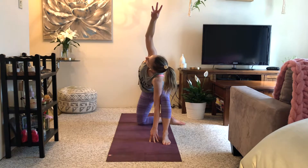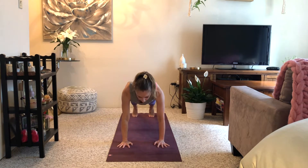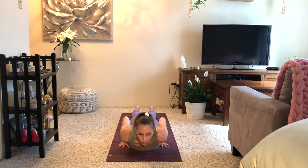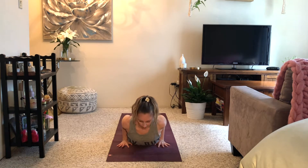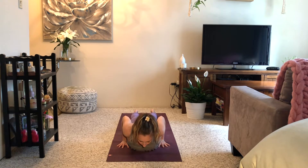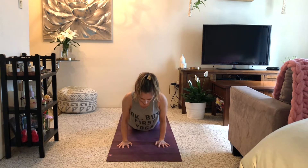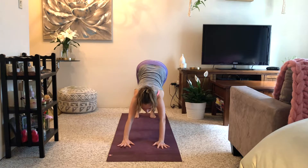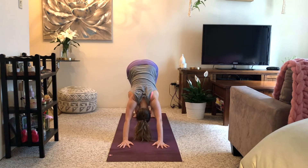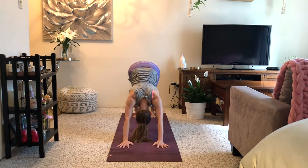Take another breath in; as you breathe out, plant your hands, swivel your right foot back, and step back to high plank. Inhale here, and as you breathe out lower yourself forwards and down. Untuck your toes — three cobras: inhale and exhale, inhale lift up through the back of your head, exhale, last one breathe in with strong legs, and exhale. Inhale, push up to hands and knees or high plank; exhale to downward facing dog. Take several breaths here: breathe in and out, inhale and exhale, one more breath in and out.